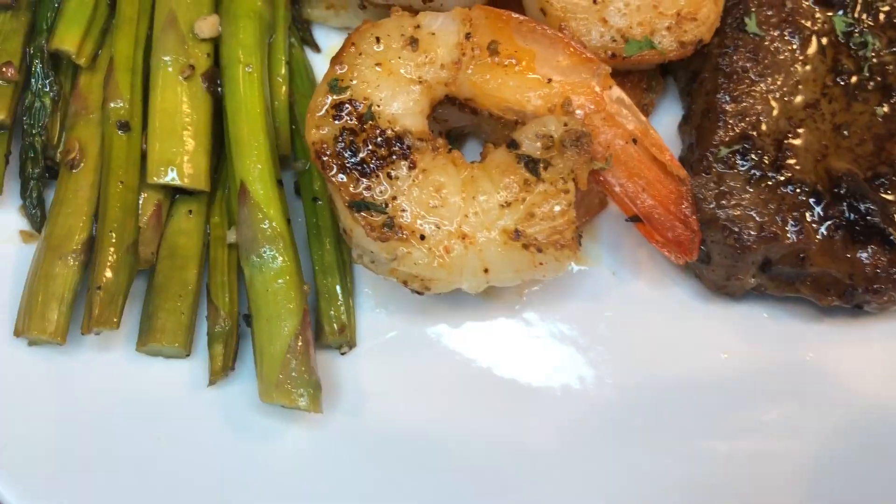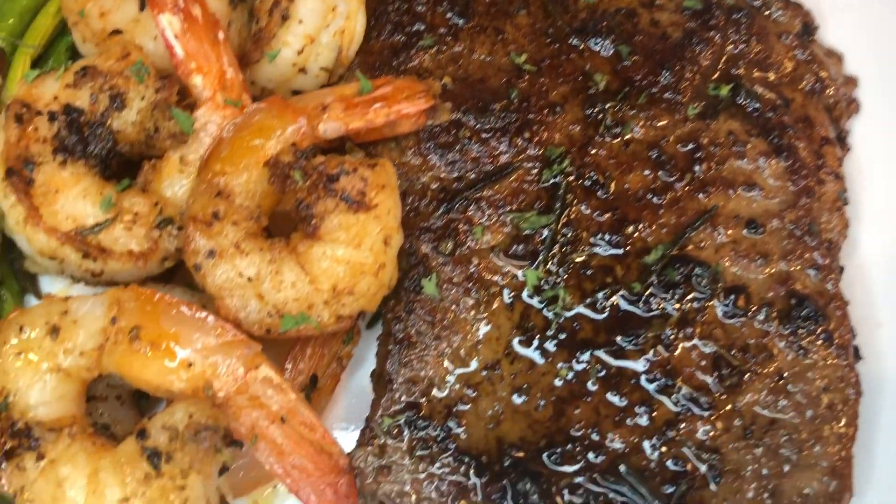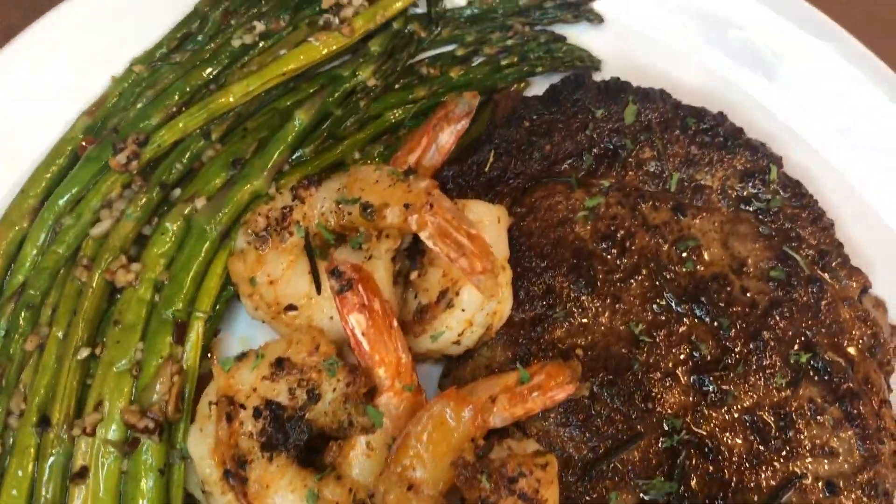So there you have it — steak and shrimp surf and turf. I hope you guys enjoyed this video. Thanks for watching. Be sure to like, comment, share, and subscribe, and I hope to see you in my next video!